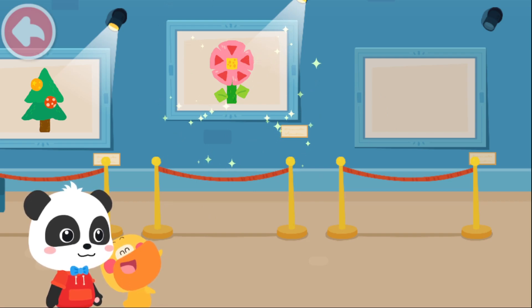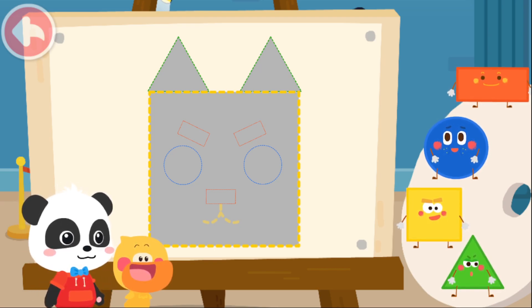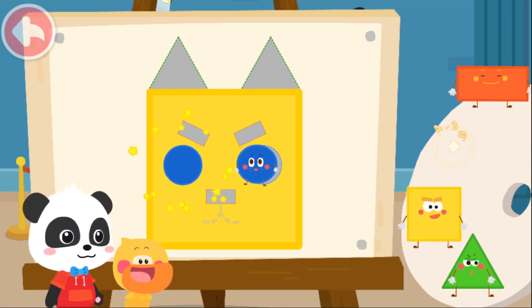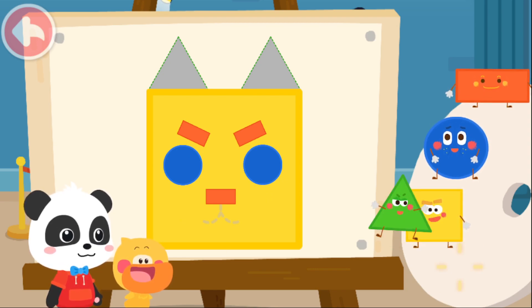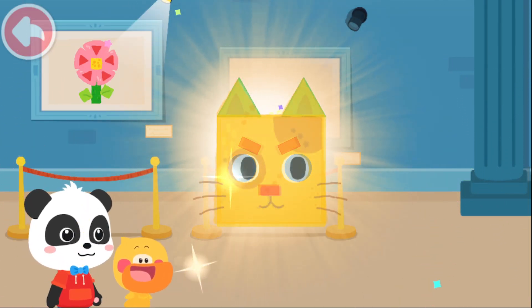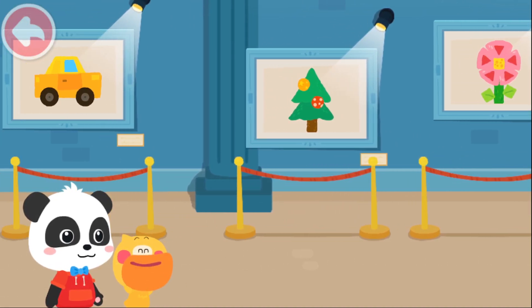What a lovely flower! Let's draw a kitten! What kind of little elves are here? Try to put it together! Square. Circle. Circle. Kitten, kitten, meow, meow, meow. Thank you for so many drawings.